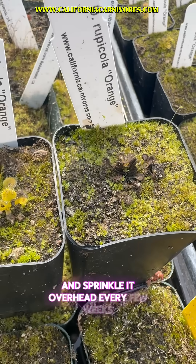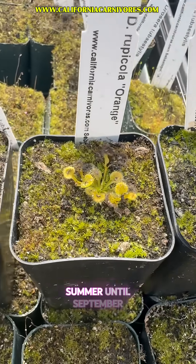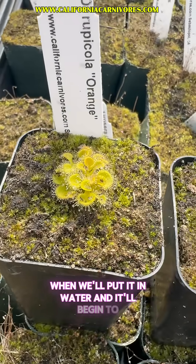We're going to sprinkle it overhead every few weeks with just a little bit of water throughout the summer until September, when we'll put it in water and it'll begin to grow again.